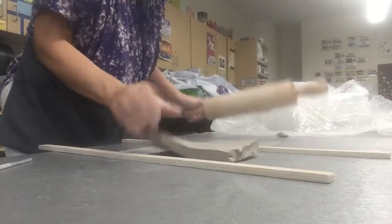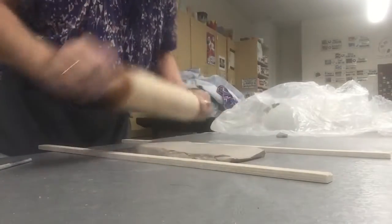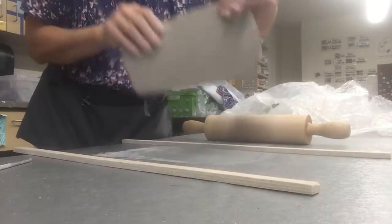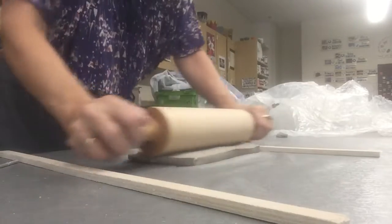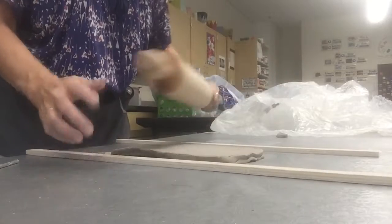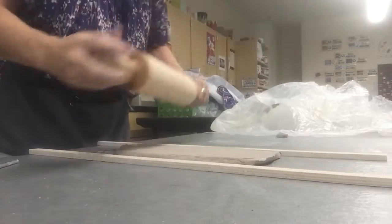Once I put my material there and start to roll it, I have to be mindful of uniformity, so I turn it over and over. I also want to be mindful of the width, so every once in a while I go the opposite way so I'm not just going in one direction. I think I'm getting close to the thickness I want.